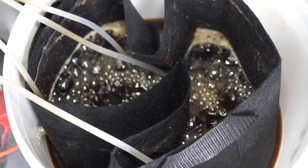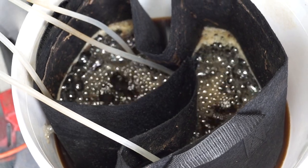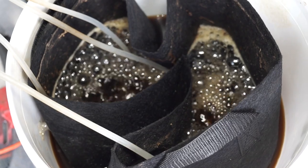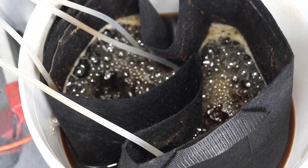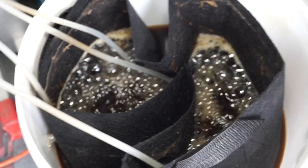That's going to provide a super nutrient-rich compost tea for my garden. If it's anything like the boost in growth I got after the last sprinkling I put on the garden, it's going to be pretty epic this time as well. I'm going to do this about once a week.